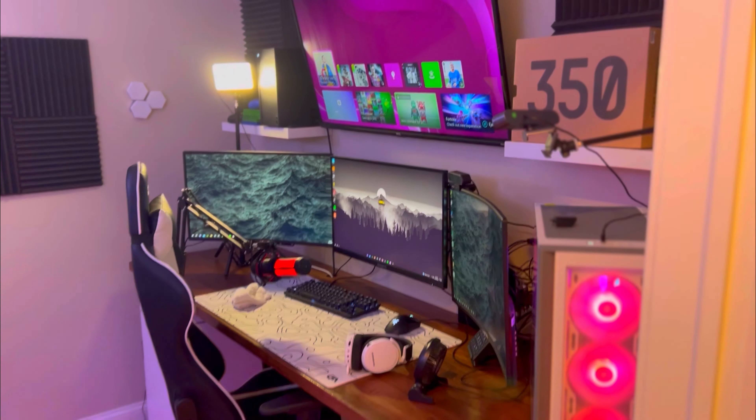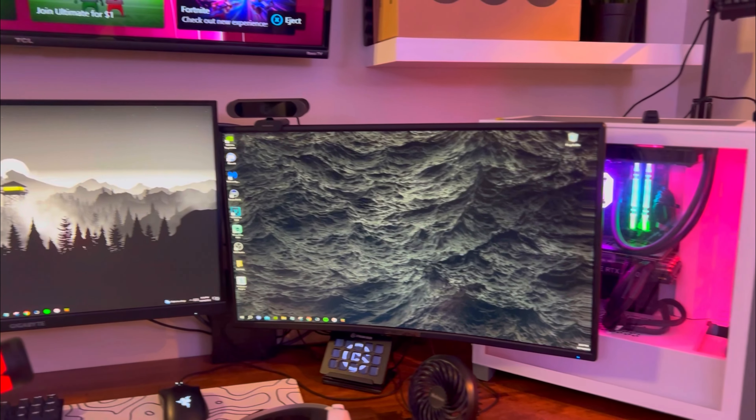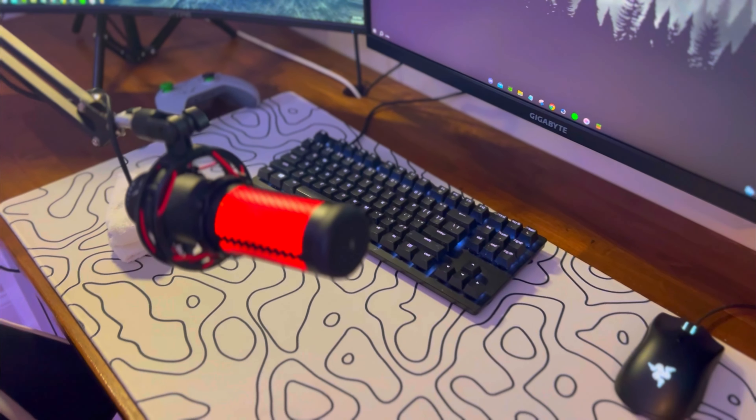With Christmas getting a little closer, my setup is anything but Christmas themed — it's not really colorful, it's kind of just gray, black and white. So I should probably change it. Before the video starts, please leave a like and subscribe as it does help me out a bunch. We have a bunch of stuff to get done so let's get right to it.